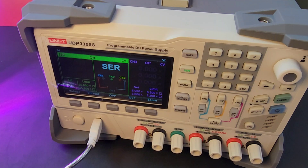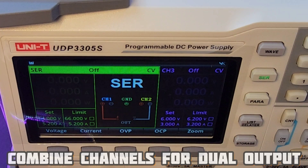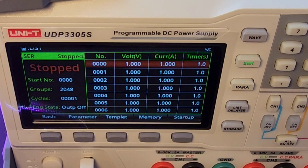Another nice option is that you have one button for series or parallel. The connection between channel 1 and channel 2 can be used without external connections, making it super simple. You can combine both channels for increased current or voltage depending on your needs — in serial mode you can get 66 volts or 10.4 amps. It's up to you what you want to use.